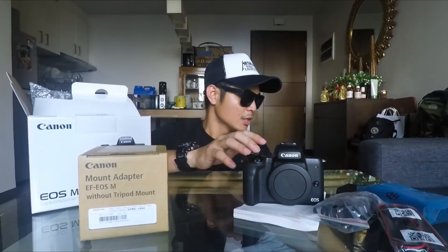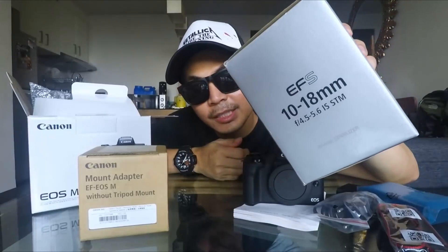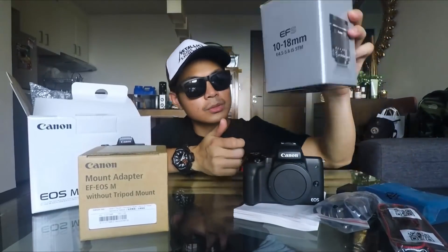Note that I only purchased the body without the kit lens because the 15-45mm kit lens is not that good — it's just a waste of money. So what I did is I bought a 10-18mm so it could give me a wider view for vlogging. Let's check the image quality of this camera.